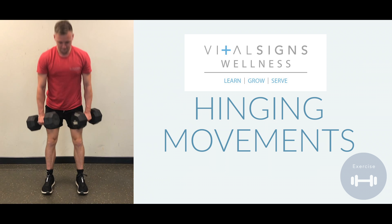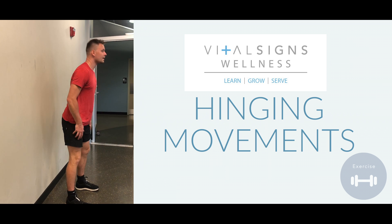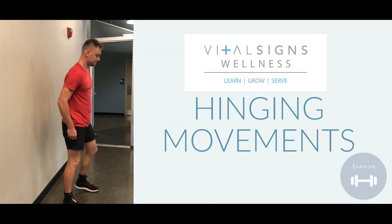In this video I'll be demonstrating a hinging pattern movement. This will be applicable to all hinges. I want you to stand with your feet about six to eight inches from the wall and simply touch your bottom to the wall, just like that.